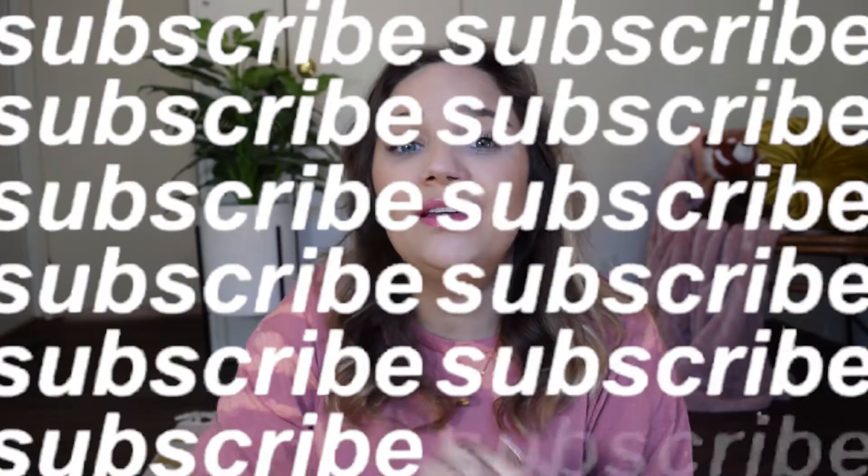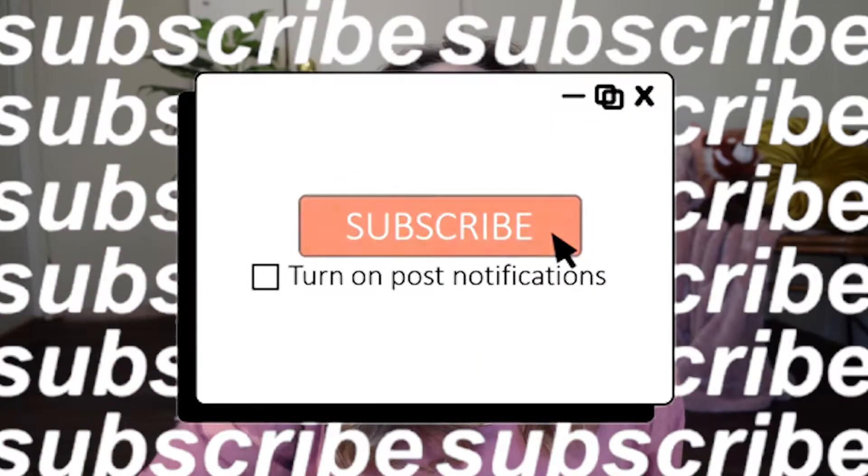So if you watched that video and now you're watching this video, I'm going to need you to subscribe and like this video for the YouTube algorithm because it really helps me out.